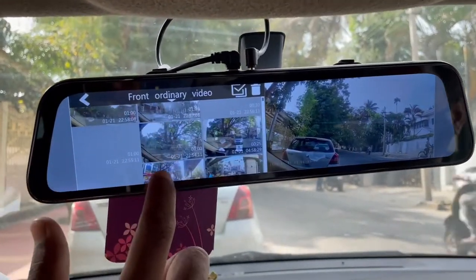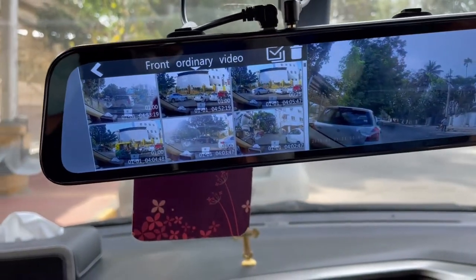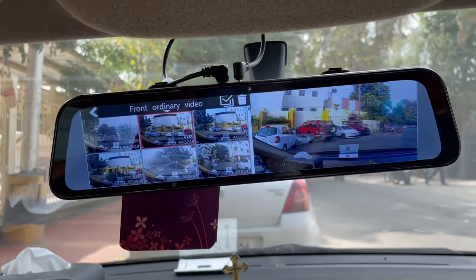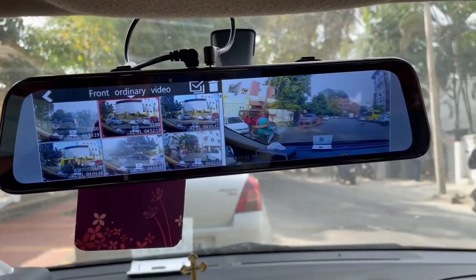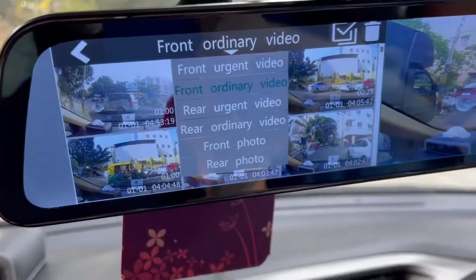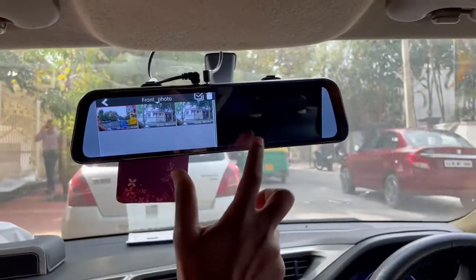We are able to record automatic video. If you just swipe in the storage, we are able to watch the photos. We are able to watch the front view and ordinary video.